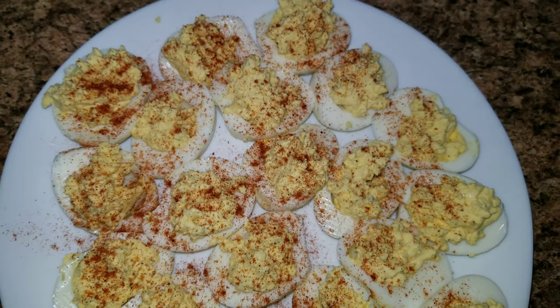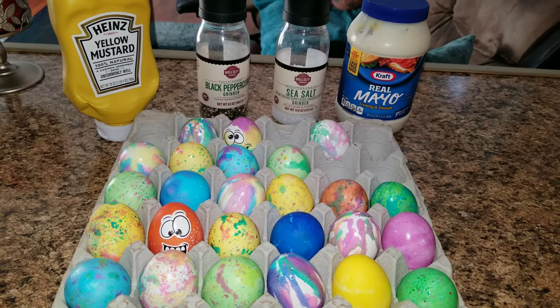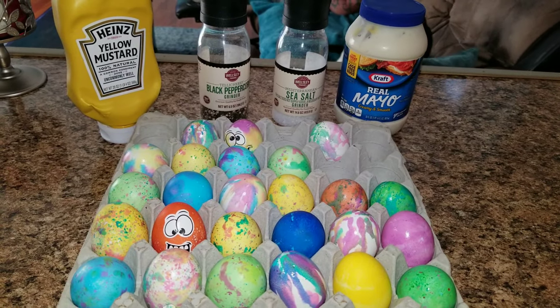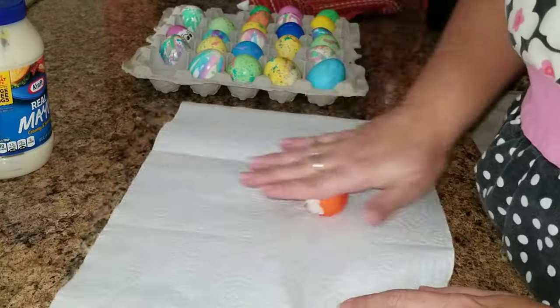Hey guys, welcome back to my channel! Today I am making yummy, delicious, easy deviled eggs. The things you are going to need are some hard-boiled eggs, mustard, salt, pepper, and some mayonnaise.